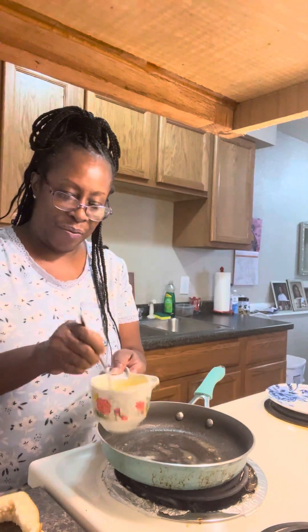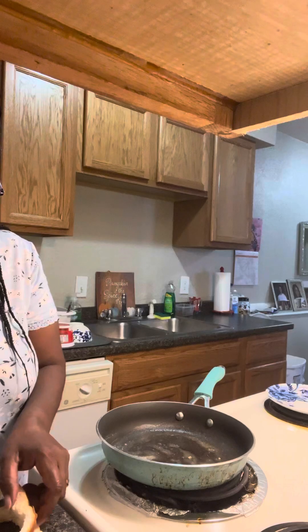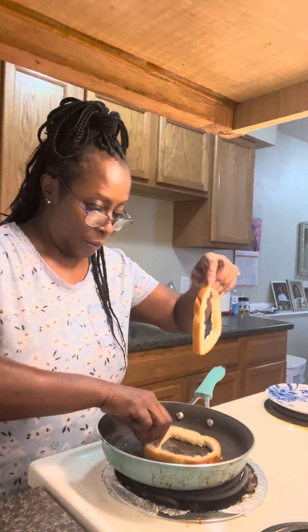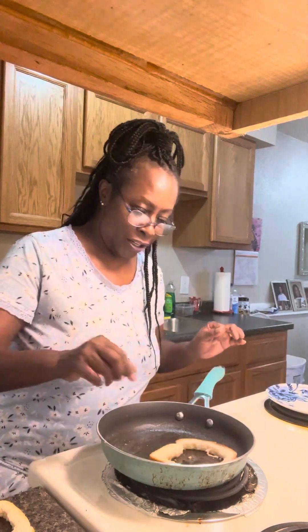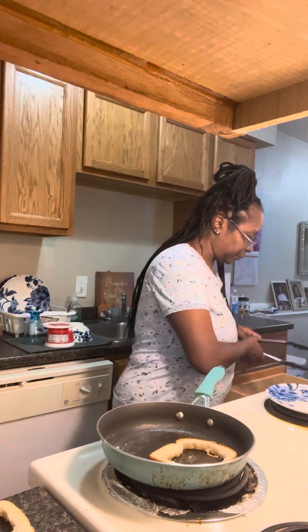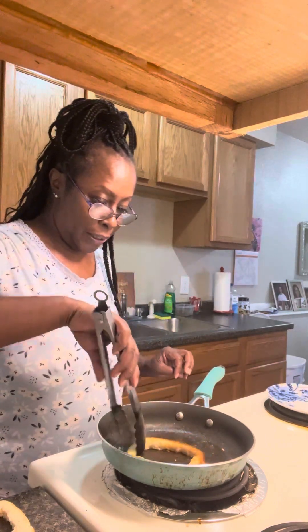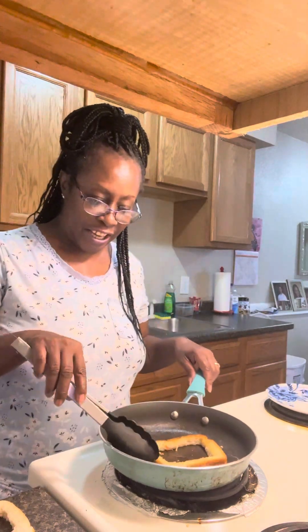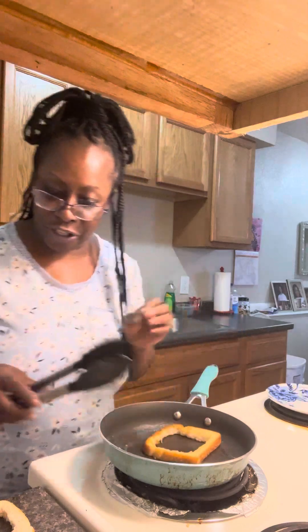I'm trying to bring you guys some neat recipes, stuff that you might want to try. So what we're going to do is place our piece of toast in here and try to do two at a time, but I don't want to break them. I'm a beginner, so we are going to get our tongs and toast these two pieces. Thank you for tuning into my channel — like and subscribe, I appreciate you.